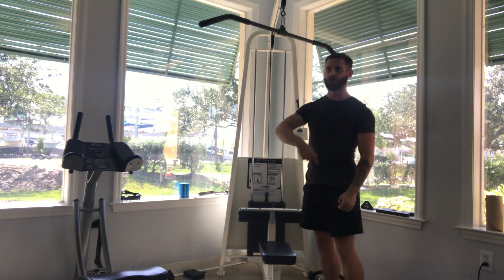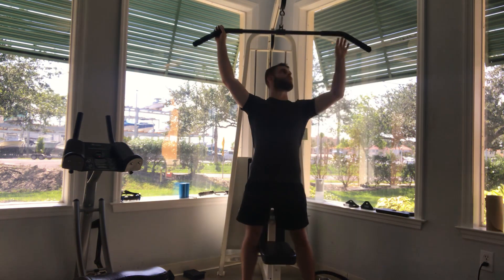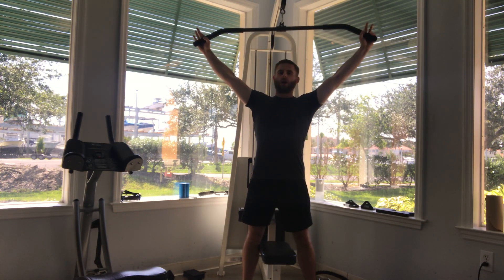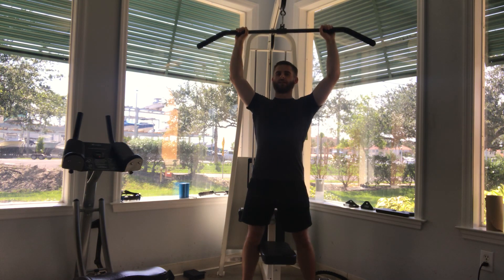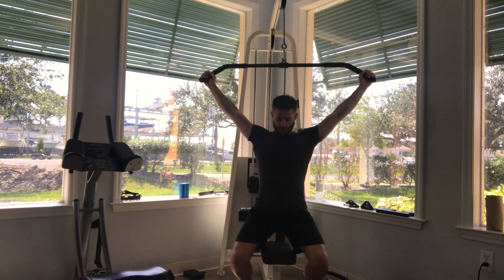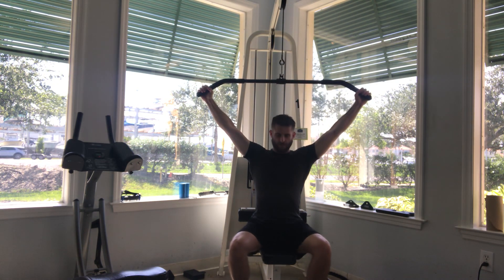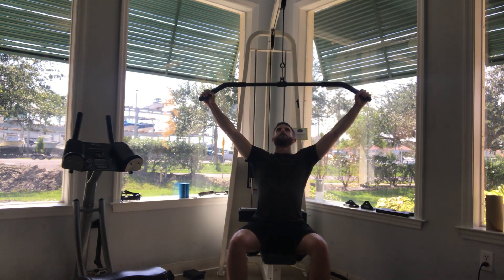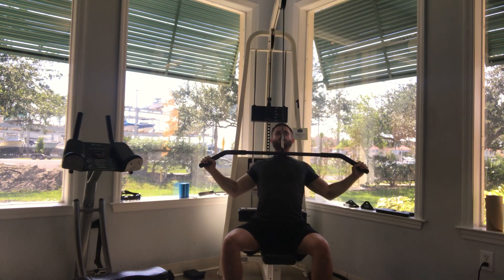I'm going to show you from a face point of view so you can see what goes on. With this bar, the wider you go, it's going to hit your lats. And then the closer you go, it's going to hit your upper back. So sit down, and when you sit down, you're going to lean back maybe like 15 degrees. You're going to bring the middle of the bar to your chest.